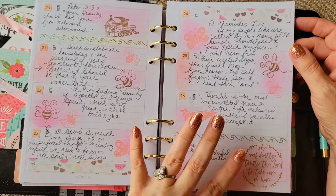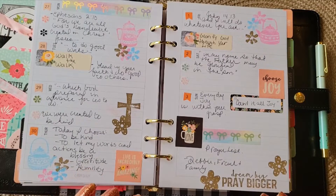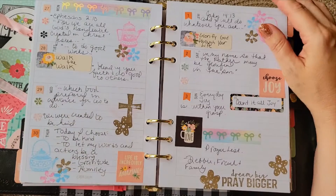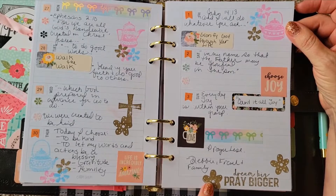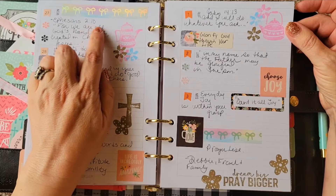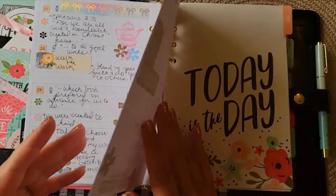In a weird way, decorating helps me focus on my Bible study. I know that sounds weird, but the creativity really does help. This one I did a video on — it was a hodgepodge of stamping, washi, and Carpe Diem Live Simply stickers, plus my teapots. This was the first time I really got into brown ink and I kind of liked it. This was Ephesians 2:10 and John 14:13. I'm praying for people, as you can see.